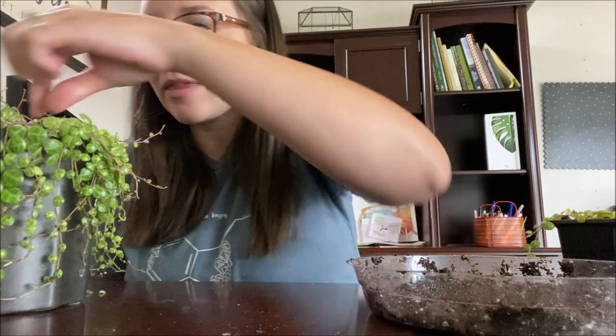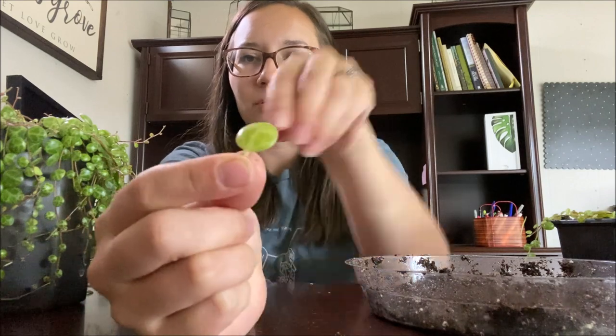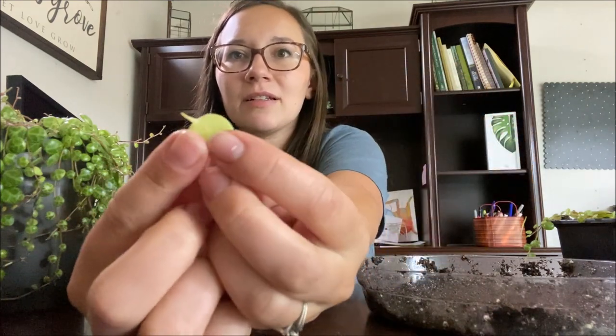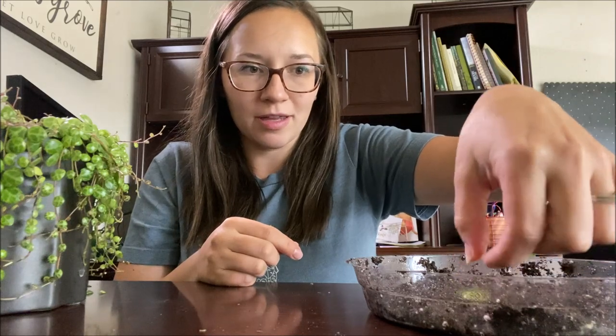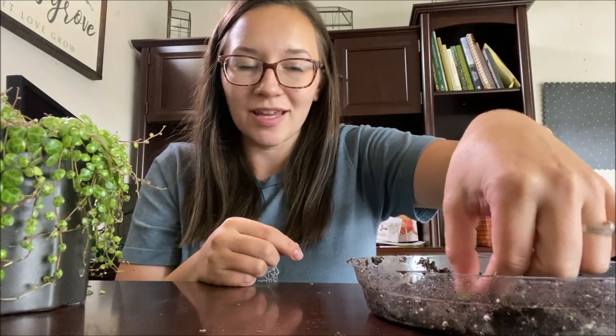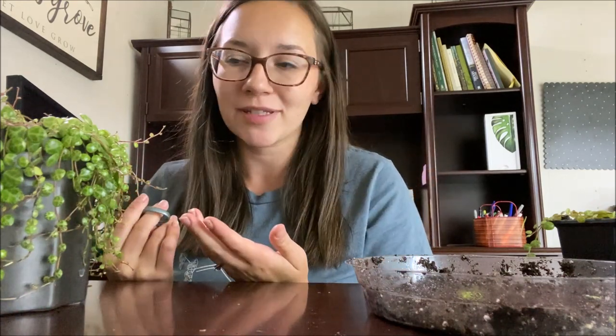One thing that is really neat about these guys — I can just rip one off. Here's like a turtle, and it has this little tiny stem. If you just stick that in the soil, it should also grow roots and start its own growing. So any turtles that break off in this process, throw them in because they might as well try to grow. But if you do a cutting, it's probably going to be a lot more successful.